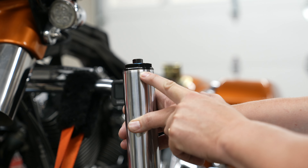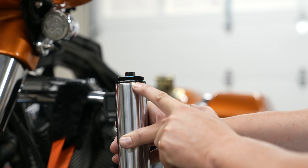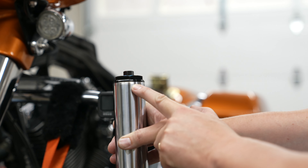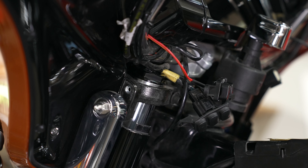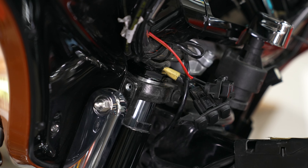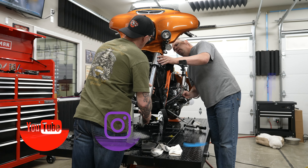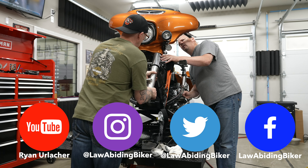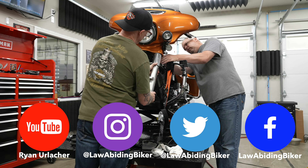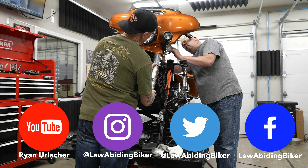Now we're going to go back in with the forks, starting with the left side. There's a bevel at the top of your fork tube — when you're putting these back in, you want your top clamp to be somewhere midway on that bevel, so the fork tube will sit slightly above the top lip of the clamp. The easiest way is to have a second set of hands — one person slides the fork tube up into the mid clamps and upper clamp while the other person on the inside starts to tighten those bolts down.